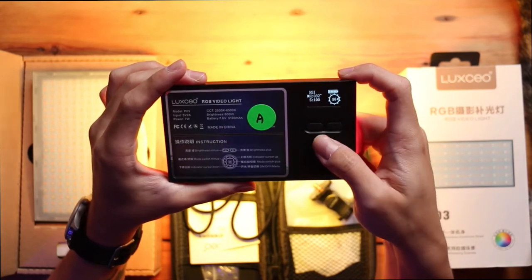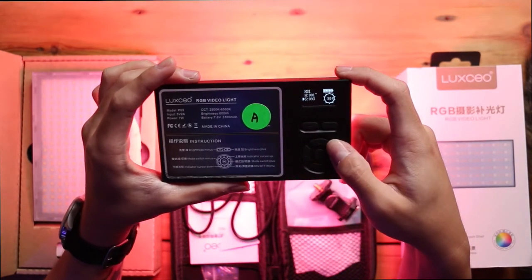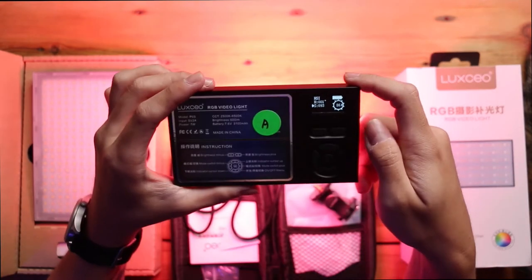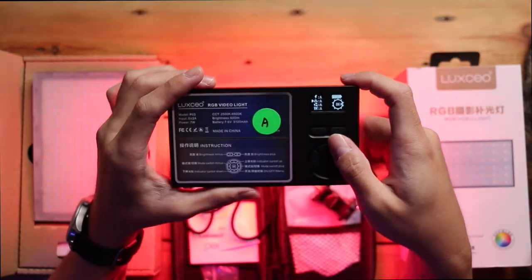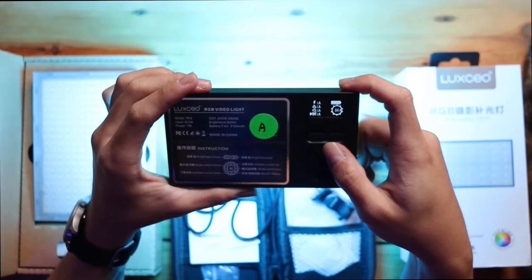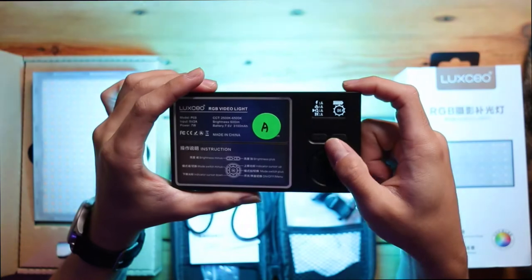Changing to red, I can reduce the intensity of the red — you can see the saturation of the red is reduced. You can adjust almost all the colors you want with these lights. There are more hidden functions: an emergency flashing function, a flashlight function, a calling function, and a changing RGB function where you can see the RGB color cycling through all around.